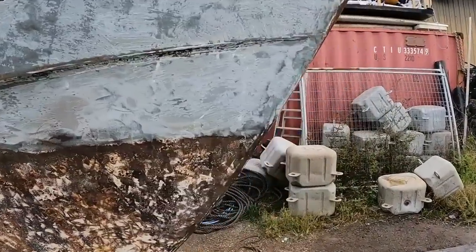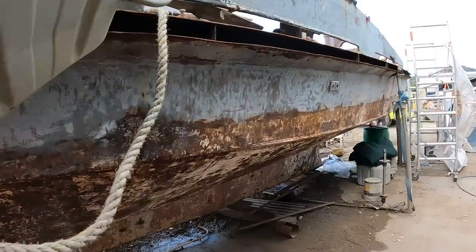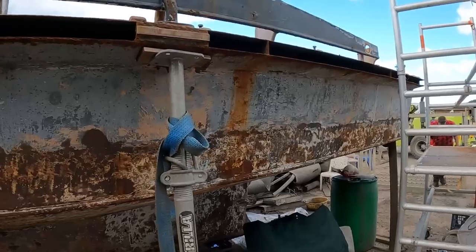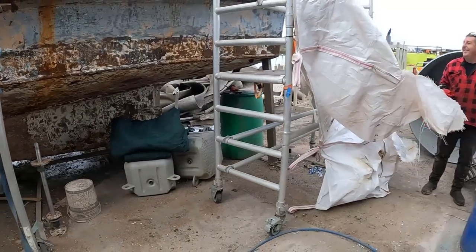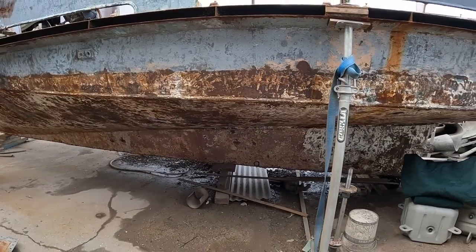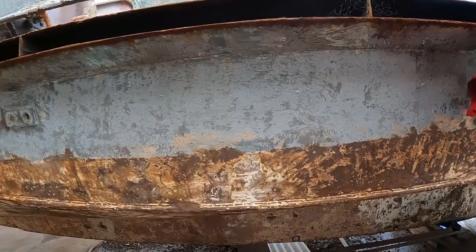I think it's getting close to being ready to blast and prime. It's certainly come a long way. Still got to put an end on the sponson. It's looking good, mate. Most of the holes are plugged. I've got a few craters to weld up — just the end cap on the sponson. I'm going to get the pipe in there — a full piece of pipe, just get it wedged in. That'll be strong, make the hole solid.